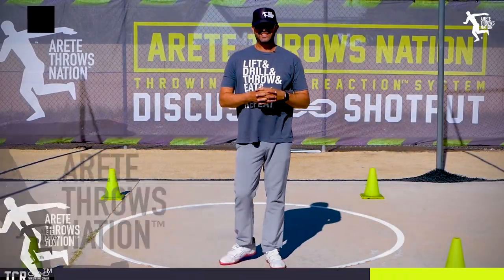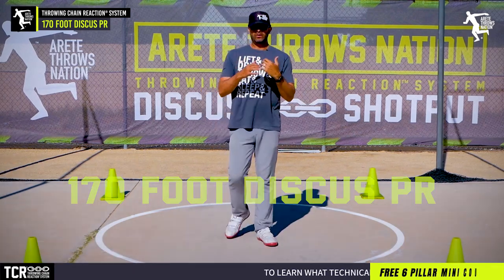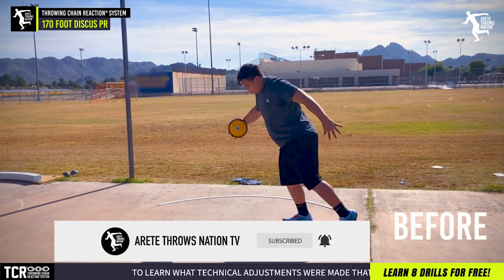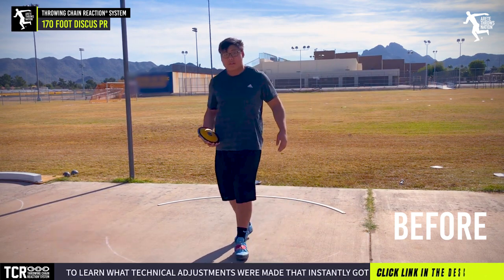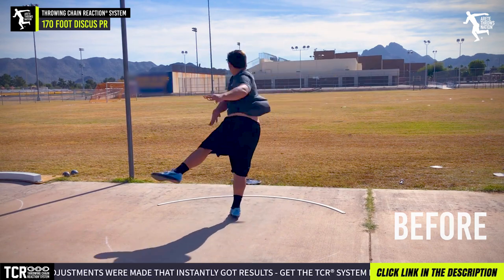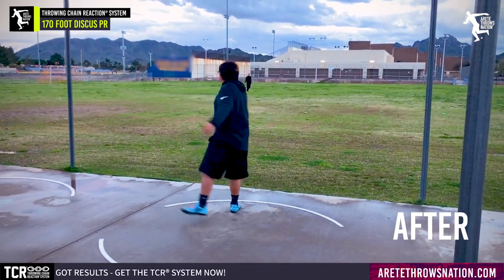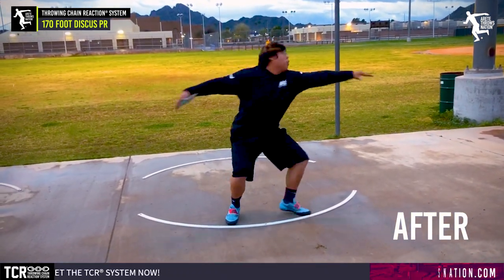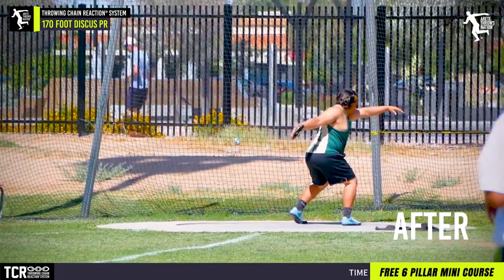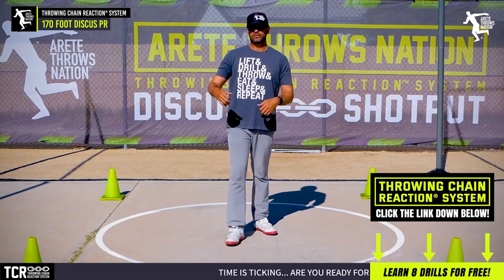Hey everybody, it's Eric Johnson from AirTape Throwers Nation. Today's video we're going to talk about the 70-foot discus PR. Last year we had an athlete who started out at 101 feet — when he rolled in he wasn't even throwing 100 feet, he was throwing about 80-85 feet, and when things were going well, 90 feet. He was ready to abandon the discus. Long story short, I said be patient, and several months later he threw 171 feet in a major competition, made it to the state meet, and became one of the top throwers in the state of Arizona that year.